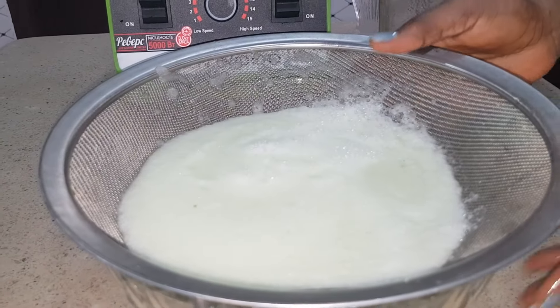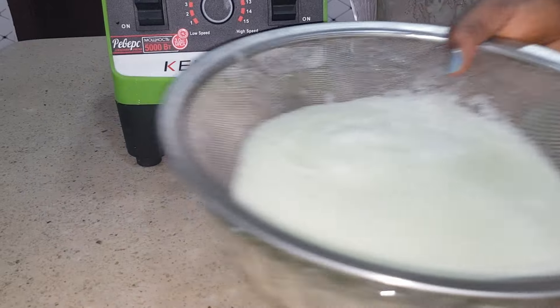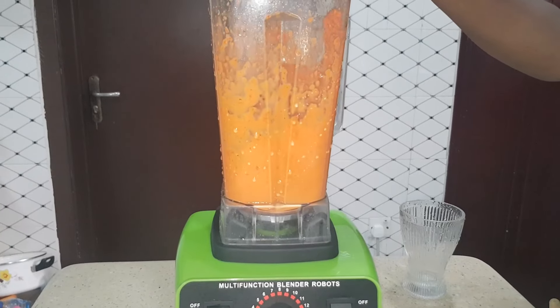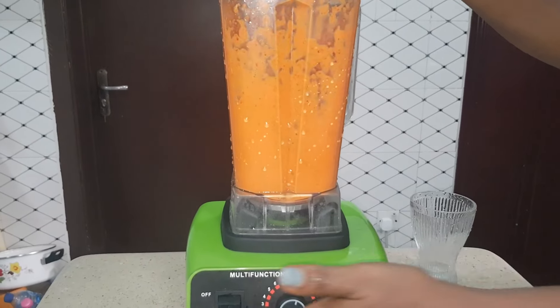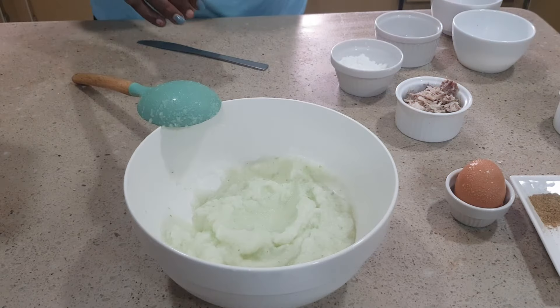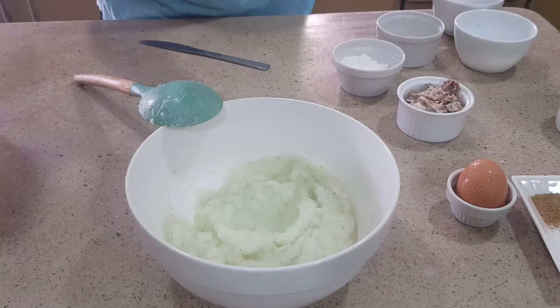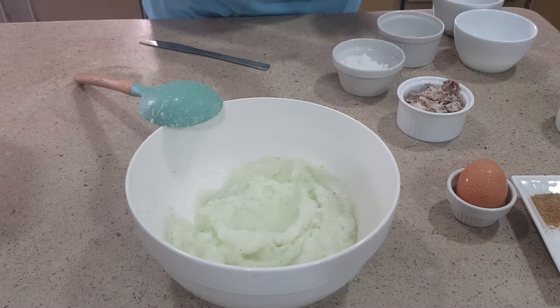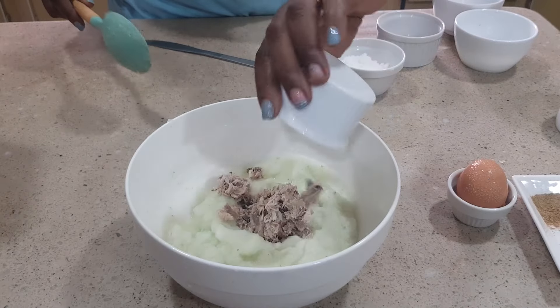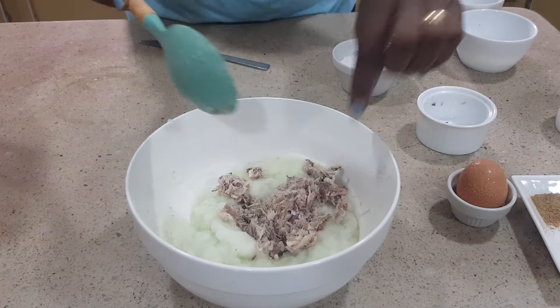It's now time for me to blend and then drain. You can see it's draining now. While it's doing that, I'll blend the pepper and onions. After blending and draining, this is what we have. So we'll now start cooking. I'll pour in my mashed fresh fish and crack in my egg.